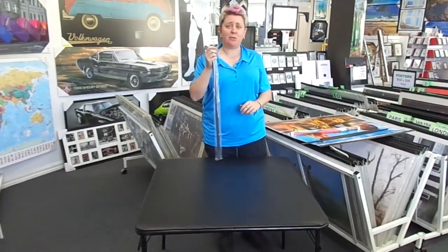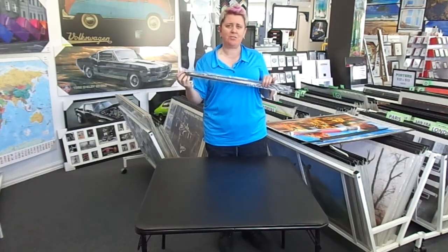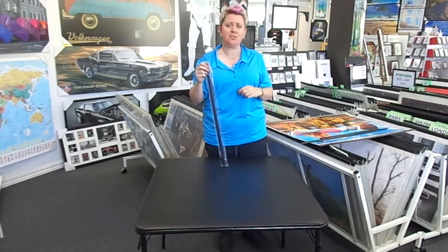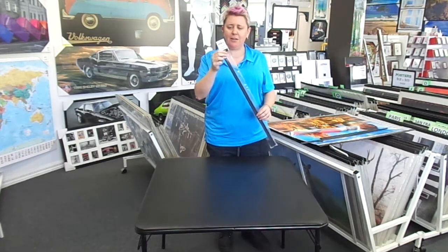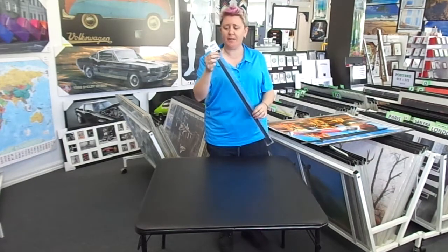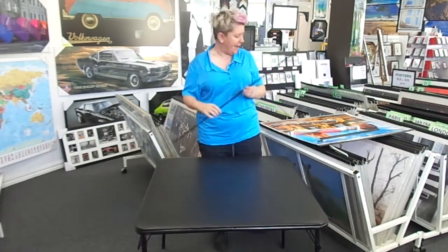Hi, today I'm going to show you how to put on a poster hanger. A poster hanger has two plastic strips and a hook that go along the top and the bottom of the poster so that you can put it on a picture hook. So when we sell you one it normally looks like this. They are 62cm long or 92cm long for a vertical or horizontal poster. This is what they look like when they come out of the packet.